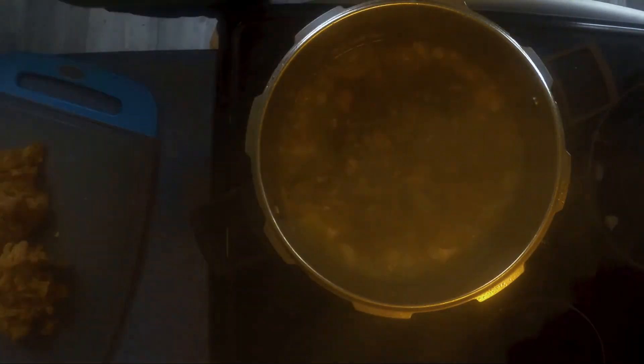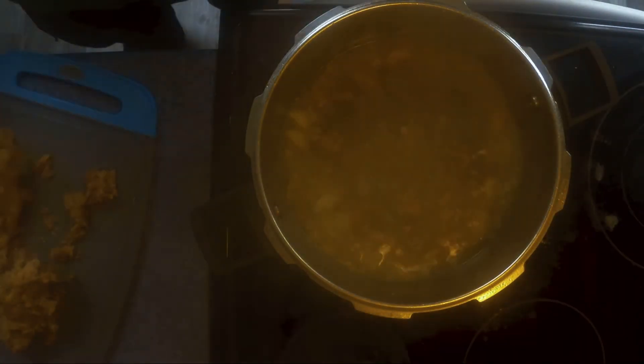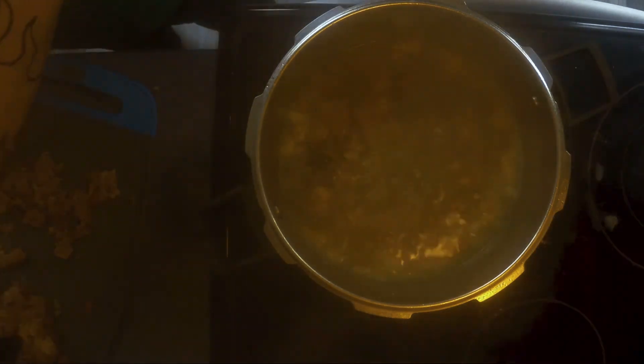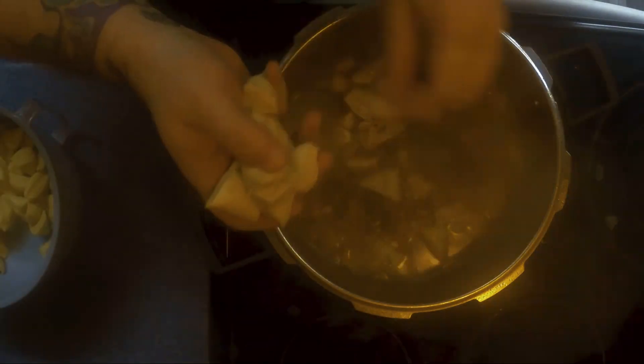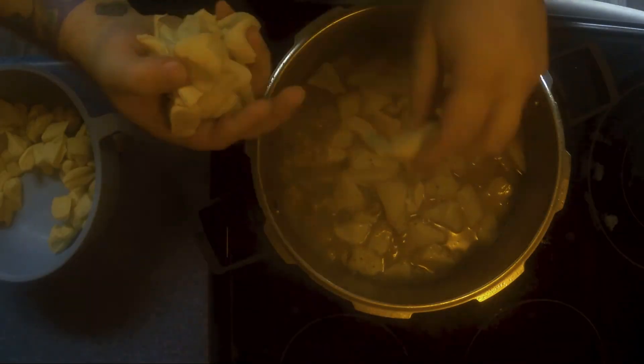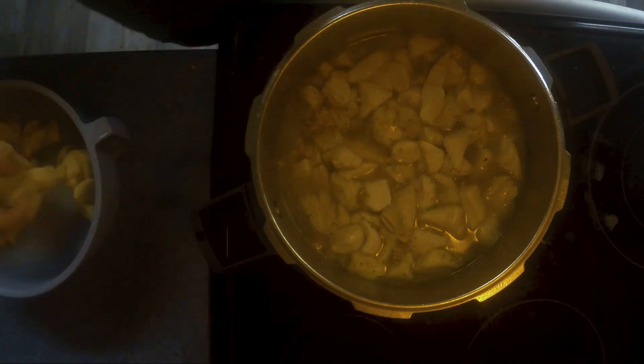Here you'll see I checked the doneness of the ham. I'm happy with it — it's got a decent bite but it's not tough. So I'm going to go ahead and pull out the bone using a pair of tongs and pick the meat off the bone, because they're very hot at this point. Then we're going to take that meat and add it back to the pot.